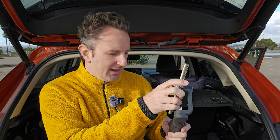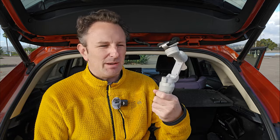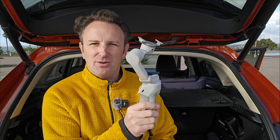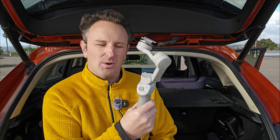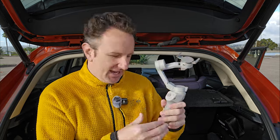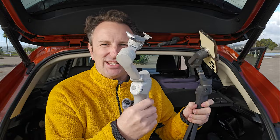For balance, I find the DJI OM4 to actually be better. It doesn't have the telescoping selfie stick, but the motors may be a little stronger on the OM4 than on the OM6. I use the selfie stick model when I need length and I use the OM4 if I need duration.